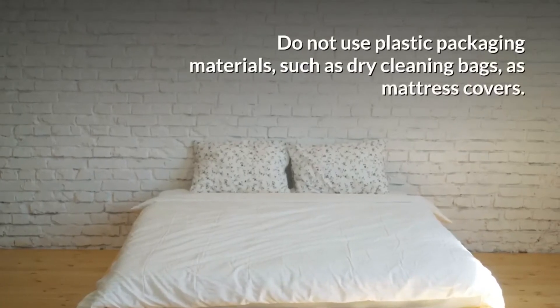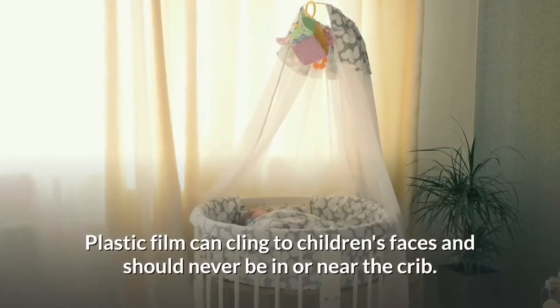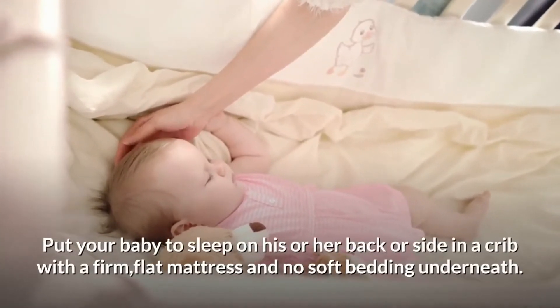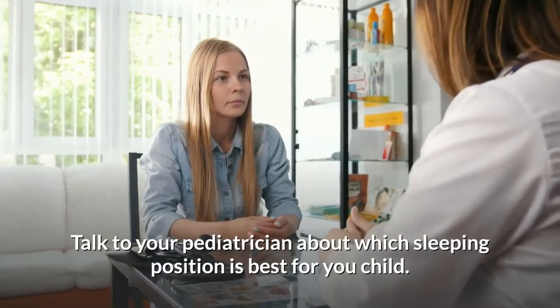Do not use plastic packaging materials such as dry cleaning bags as mattress covers. Plastic film can cling to children's faces and should never be in or near the crib. Put your baby to sleep on his or her back or side in a crib with a firm, flat mattress and no soft bedding underneath.